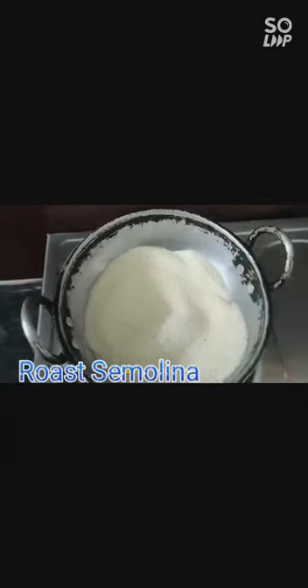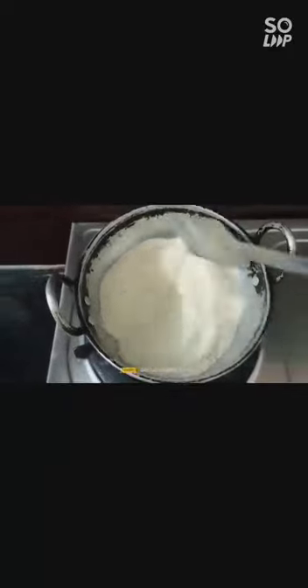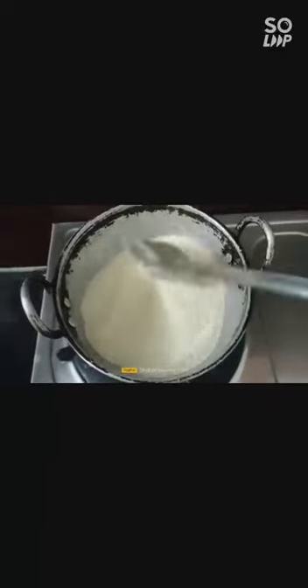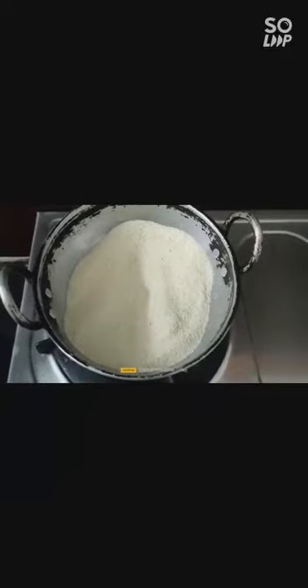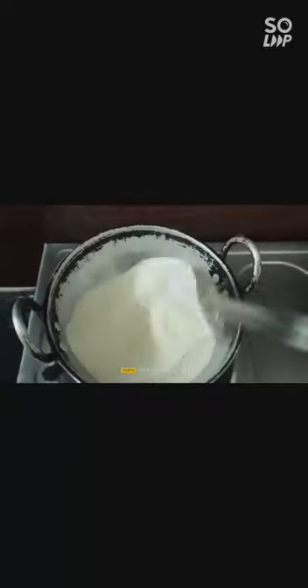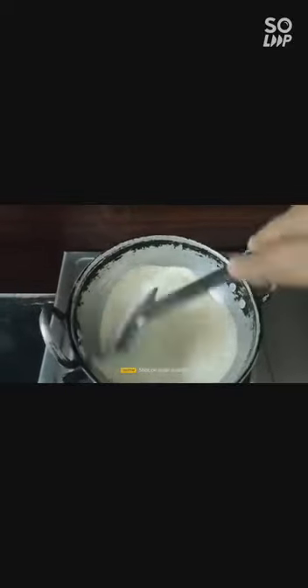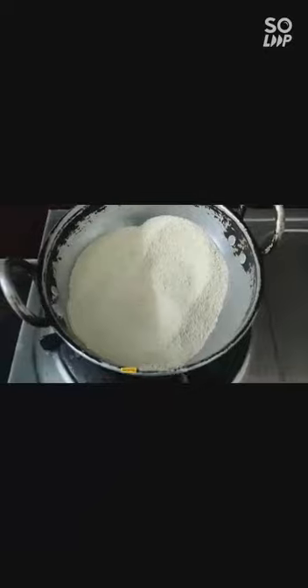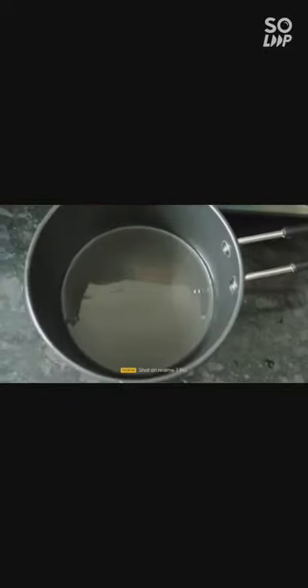First of all, let's roast the suji on a lower flame. We need not add any ghee or oil at this stage — first we'll roast it dry on a low flame until we get the aroma of suji, only for three to four minutes.